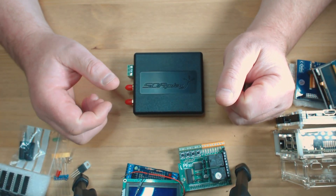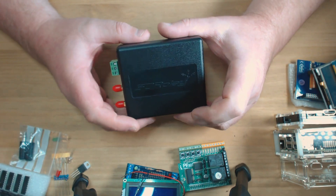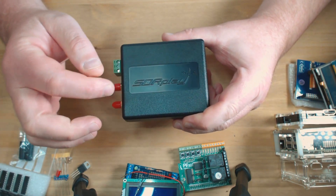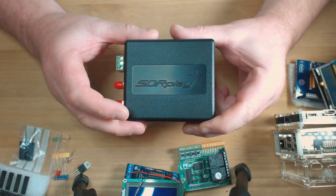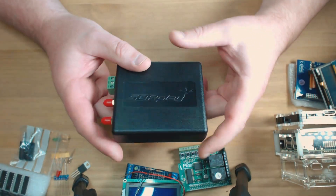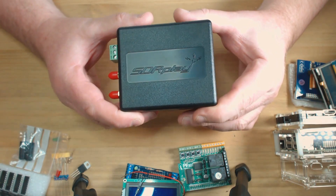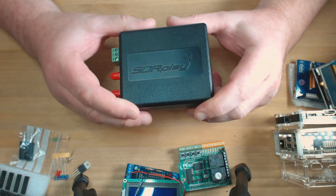Hi guys, it's Gary M0TIG once again with MLS on the YouTube channel. Today I'm showing you the SDR Play RSP2. This is going to be in addition to the RSP1 but has some extra features which you're going to love.